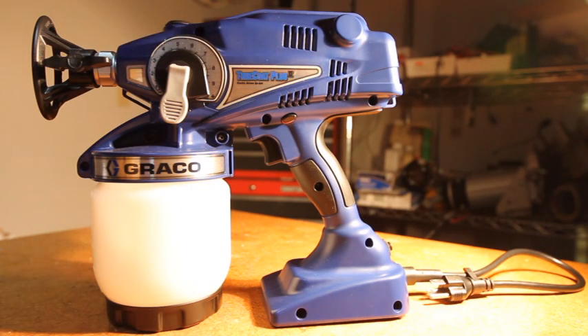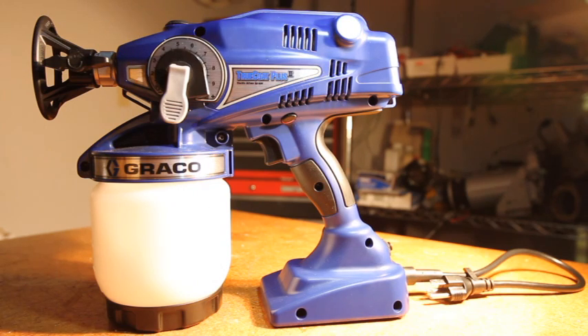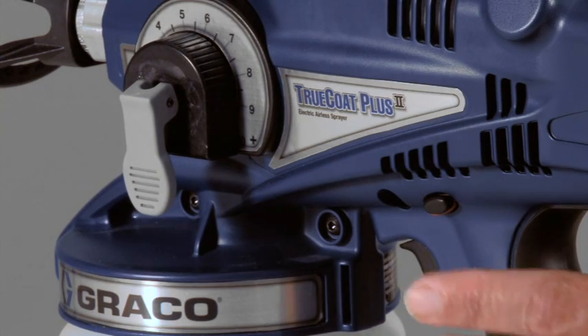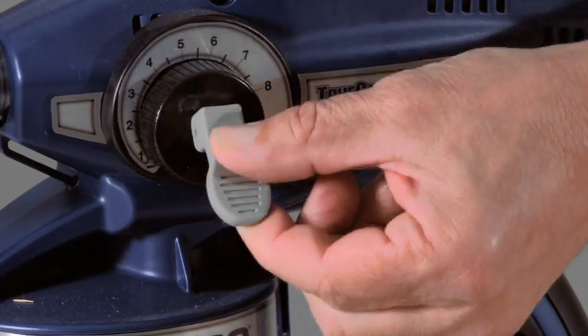If you are still experiencing problems with your sprayer, continue to the next troubleshooting video. If your handheld has large droplets at the beginning or end of a pass, your tip may not be installed correctly. To ensure the tip is installed correctly, engage the trigger lock and pull the prime spray valve to the up position.